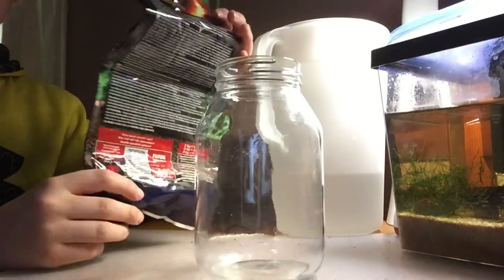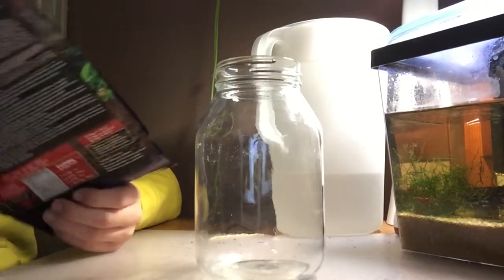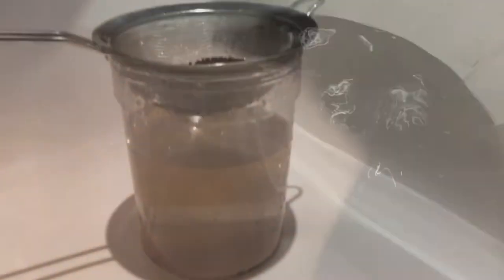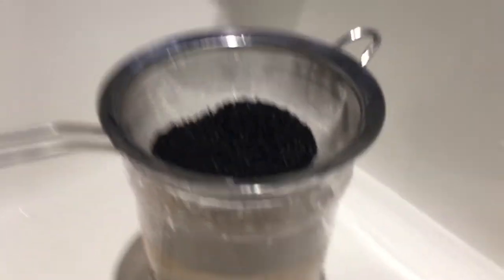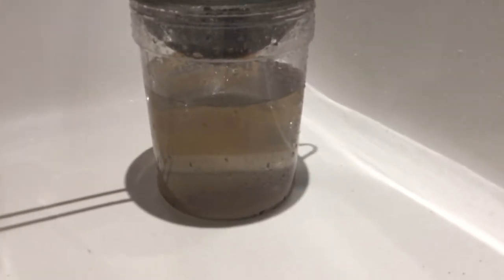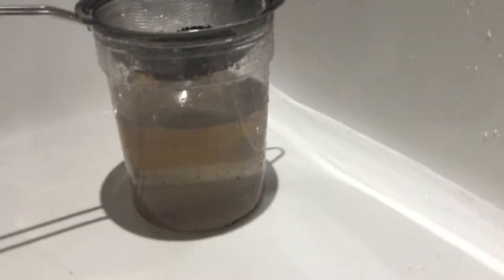We've got our substrate here. I realize it's actually probably kind of dirty, so I'm going to go rinse it. I'm going to mix it up and dump out the black powder. I rinsed it through a strainer with a bucket underneath, and the water is crystal clear now — we're good to go.